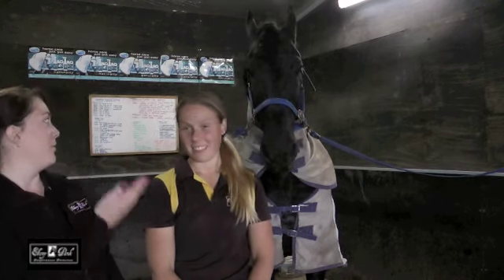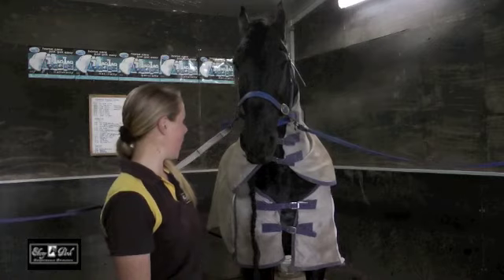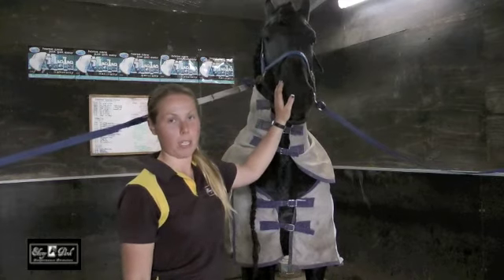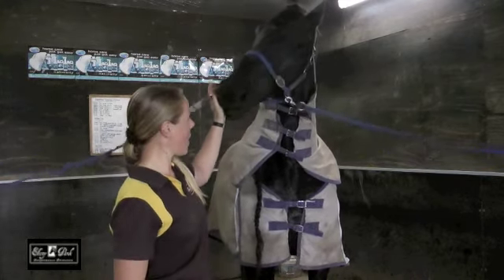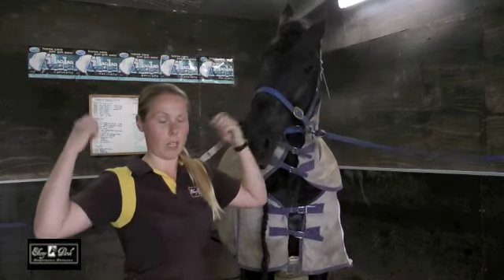I've got Lucy here to explain it all to you, and we've also got Arba here. Well yes, we use the neck rugs. This is Arba with his summer rug. We only use one neck rug at a time, so that's less heavy and it doesn't rub out the manes. If you have the winter rugs, we use those combos — the rug where you can put the neck rug attached.